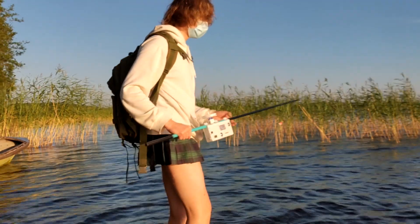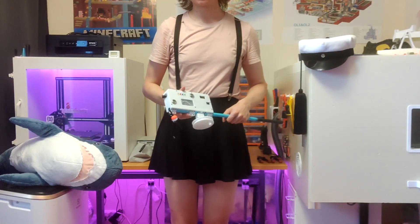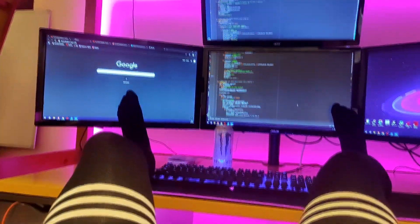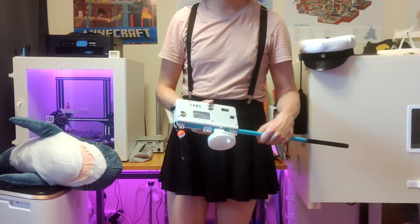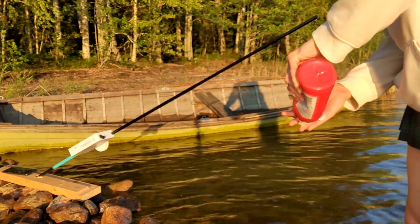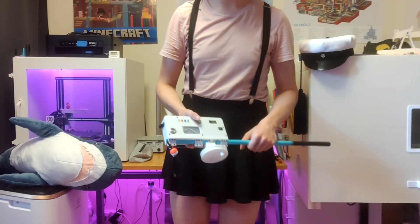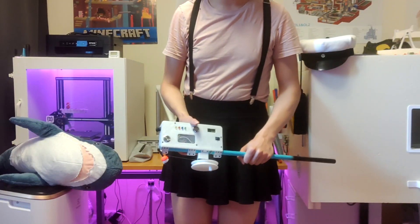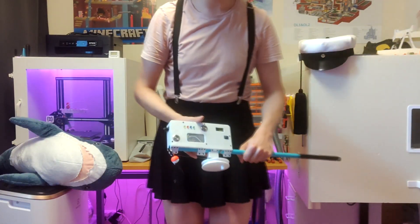I think this device worked really well, but the fish were just not cooperating with me today. This was an interesting project for me to make, and I learned a lot. In the future I may just stay within my own domain of building machines, because I clearly suck at fishing and the fish hate me. In the future I may build a drone object detection system with the skills I learned from this project. Thanks for watching — if you liked this video, press the thumbs up button and subscribe. Have a nice day.